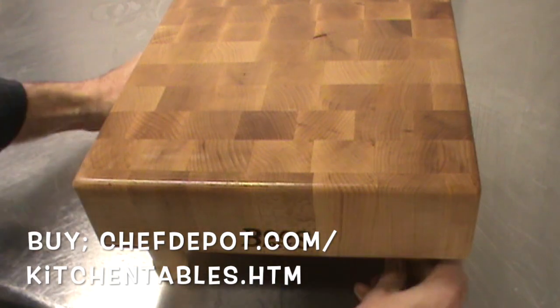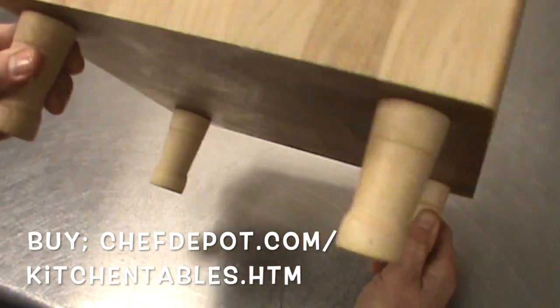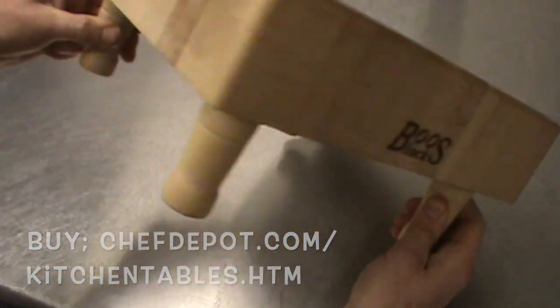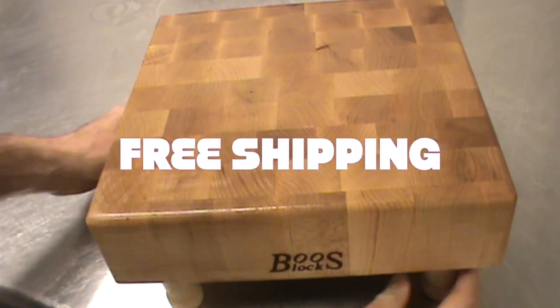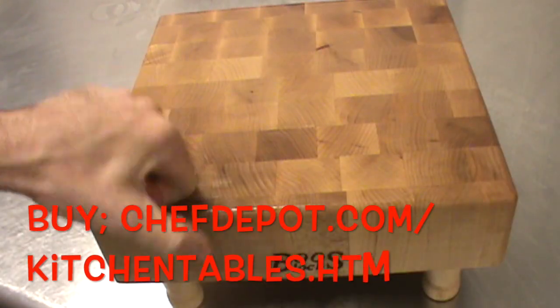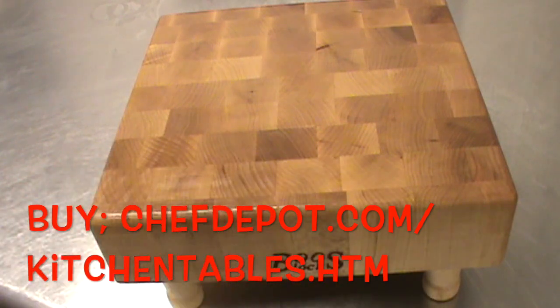These are the best butcher blocks you can buy. Perfect for holidays — makes a great gift. This is an heirloom that will last for a lifetime. I really like them. Chefs use them on TV, and in restaurants and hotels. You can too. Visit the sponsor — free shipping. Have a great day.